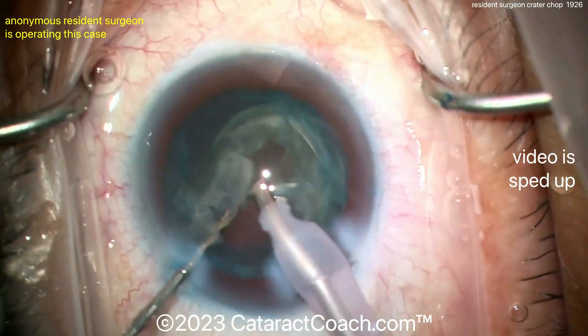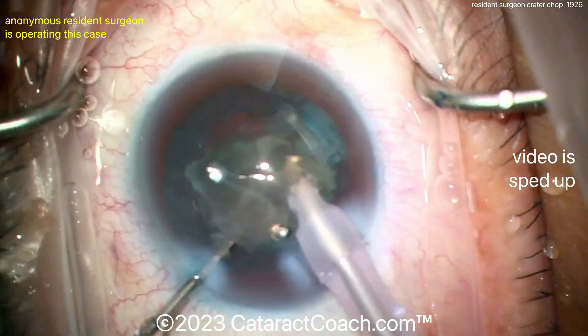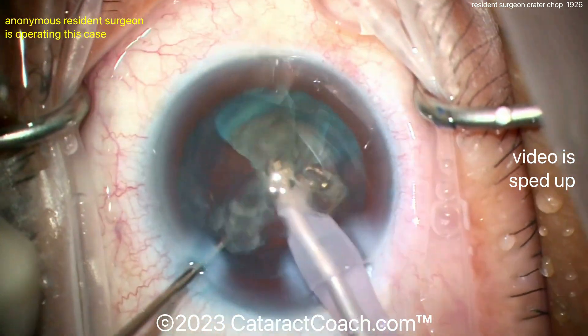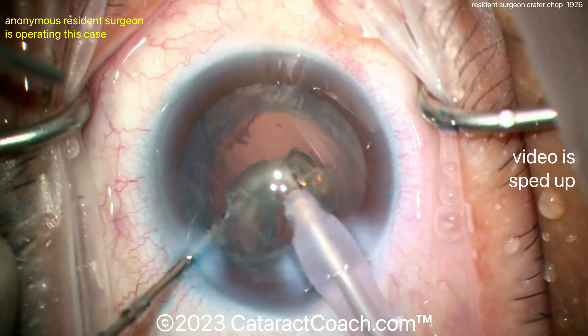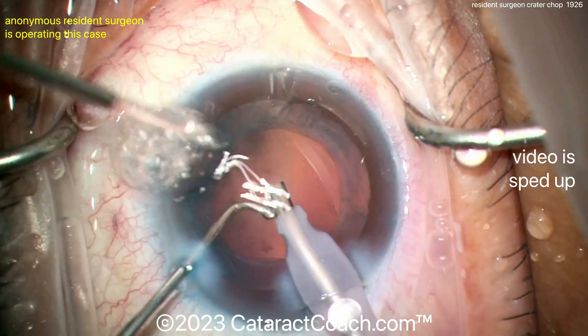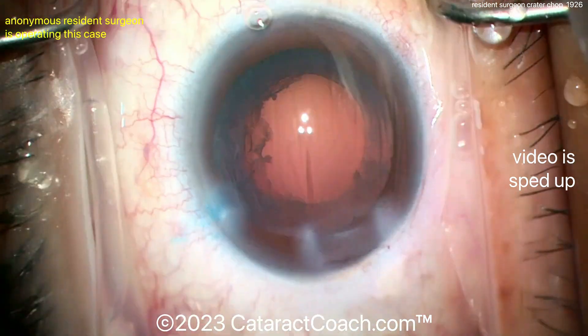A few little pieces left and those come up nicely as well. The video is sped up, but those pieces come out pretty nicely. This case is probably around 20 minutes, plus or minus, which is very reasonable for about case 100. Even if it takes 30 minutes, as long as you have a nice clean beautiful case, it doesn't really matter.